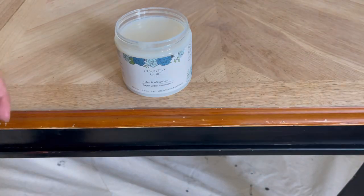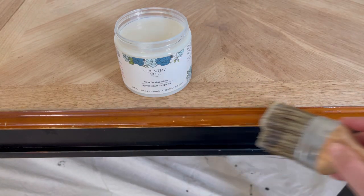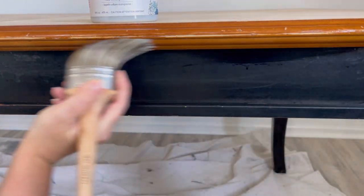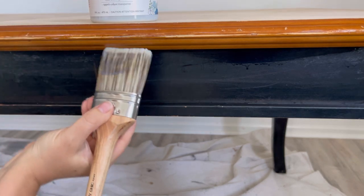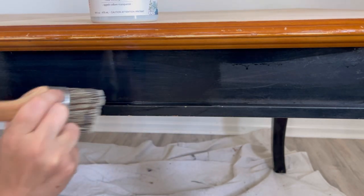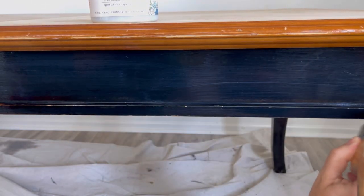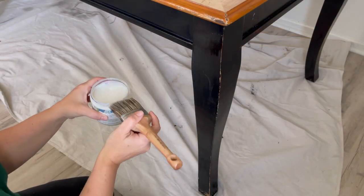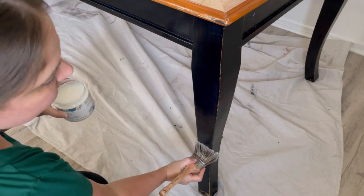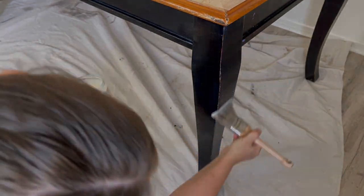This is my first time using Country Chic's Bonding Primer and I was so impressed. It's just so simple to apply — it goes on with such ease and just glides on your piece. Because it was so simple I decided to finish the rest of the base with the bonding primer. I'm not really sure what the finish is and it is a little glossy, so I thought this would help the paint adhere for the long term and I'd have peace of mind knowing my paint wouldn't peel. Country Chic recommends you apply one coat of primer and then wait several hours before applying your paint. I applied one coat and then waited overnight.